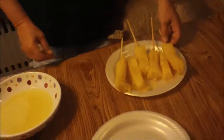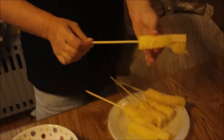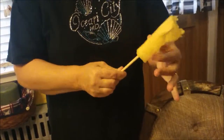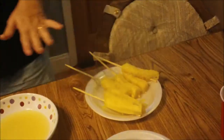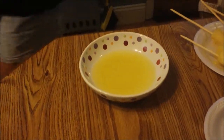Hi everybody, welcome to Weight Watcher Wednesday. Today we are going to make a really cool and refreshing dessert — very, very simple to make. What I did is I got a whole pineapple, cut it up, and then took chopsticks — but you can use skewers — and just stuck them right into the pineapple. This dessert is called cocoa pineapple.